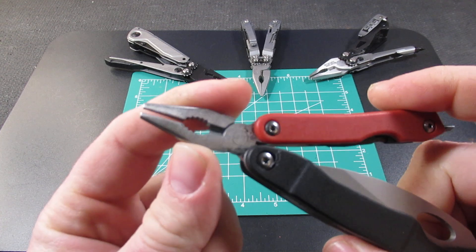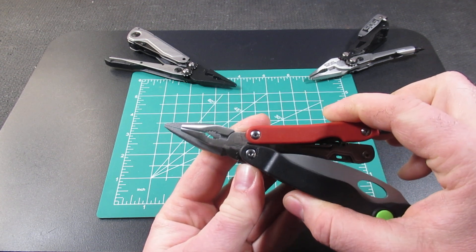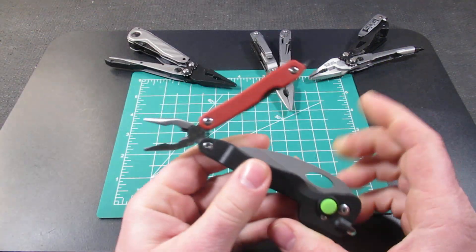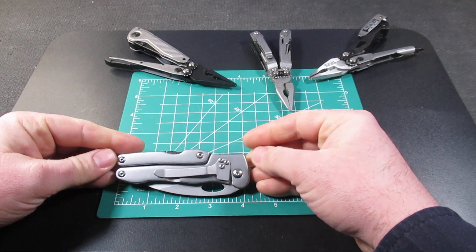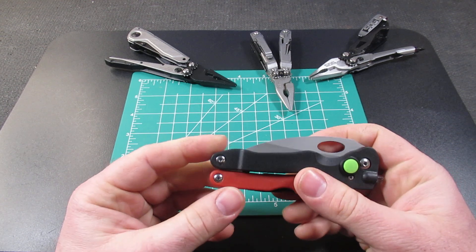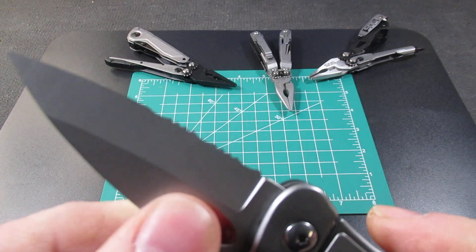What you have on this multi-tool is a very small plier head. Comparing it to the SOG Power Pint, you'll notice the Power Pint looks fairly a lot larger, and the Power Pint is already a very small multi-tool. This comes in at just a little bit over four inches long, and at the widest part it is just a little bit over an inch wide. So it comes in right about the size of a normal pocket knife, and it does have that sort of cheaper pocket knife feel and look to it.